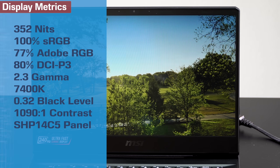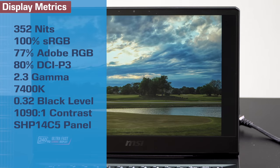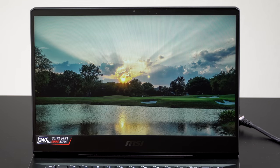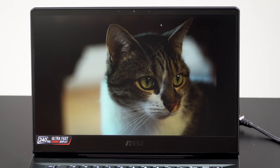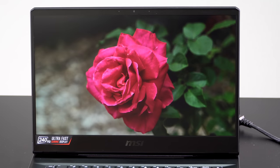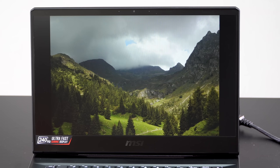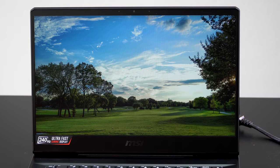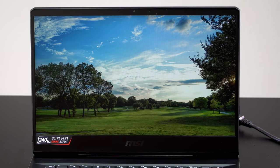For the 144Hz panels, there's one you probably shouldn't get. The cheaper one is only 45% of NTSC, which probably means 65-70% of sRGB - that's not really very good. The more expensive 144Hz panel has near-complete sRGB coverage, and that's probably the one you want. The $1,600 base price comes with that not-so-great display; it's going to be $100 to $200 more to get the better display options.